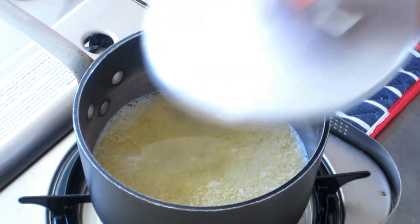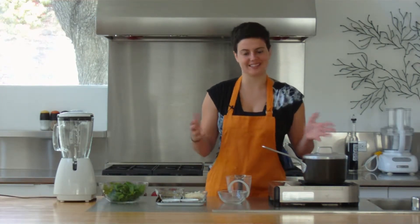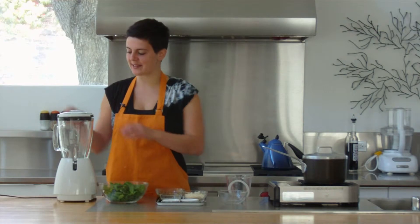Turn it off, lid on, and that's it. So while that's cooking or resting, we can start making our pesto.